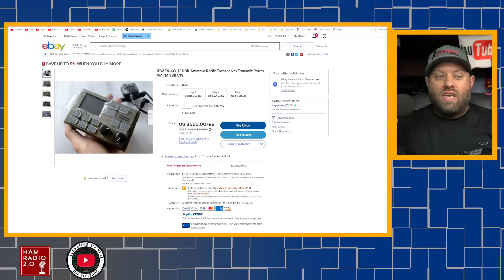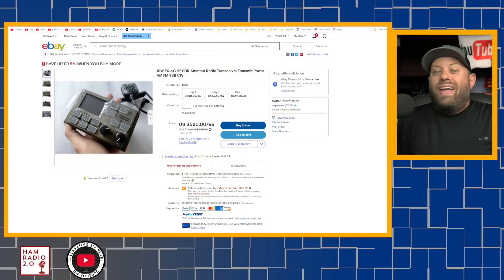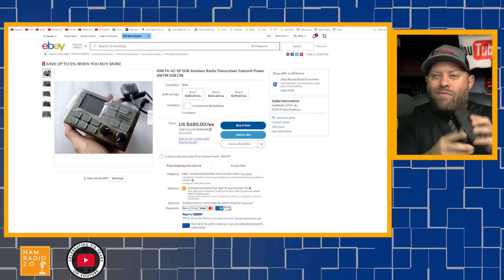Moving over to the FX4C, which is a brand new radio I just got in the other day — I actually bought it directly from the gentleman creating the radio. You can see on eBay it's selling for about $680, however the actual price is closer to $500. There are a lot of fakes out there on eBay, so be sure to check that you're buying from the right place. This is a great little radio with no internal battery, but it does have an internal sound card so you can plug it directly into the computer and do FT8. It will do a maximum output power of 10 watts on single sideband with an external battery, and it's about half the size of a KX2.